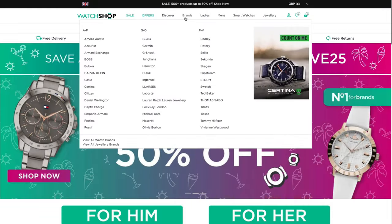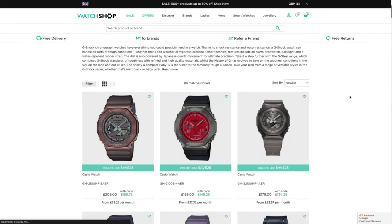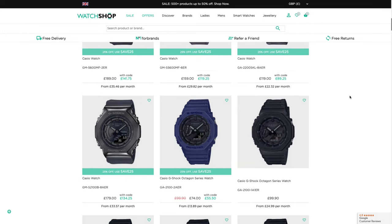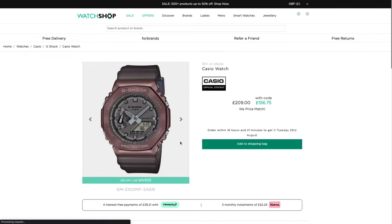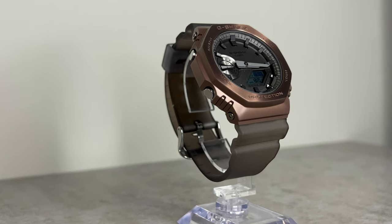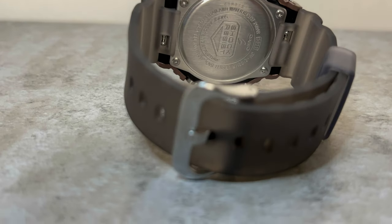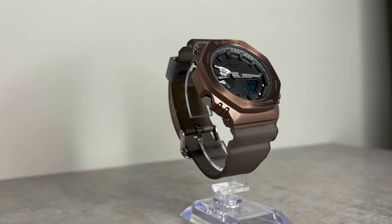Watch Shop is a huge online watch retailer based in the UK with thousands of timepieces from loads of different brands, from everyday watches to high-end designs. They're incredibly popular for their large inventory and awesome pricing — currently a large amount of stock has a discount of up to 25%. For example, this watch is currently offered at 25% off, taking it from £209 down to £156.75. I personally use Watch Shop all the time to buy G-Shocks at discounted prices. Delivery is always quick, customer service is top-notch, and they ship worldwide — link in the description. Judging on original retail price, these GM-2100s are fantastic value for money.